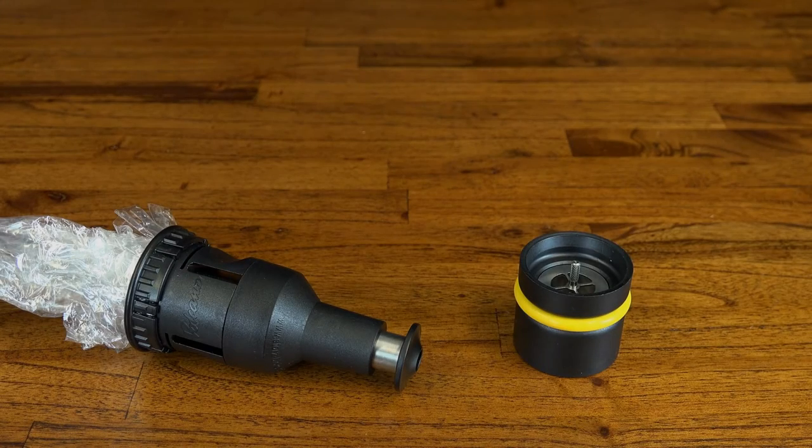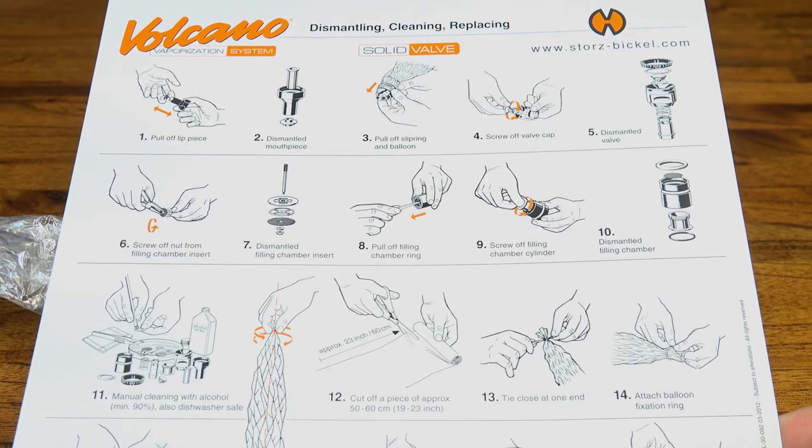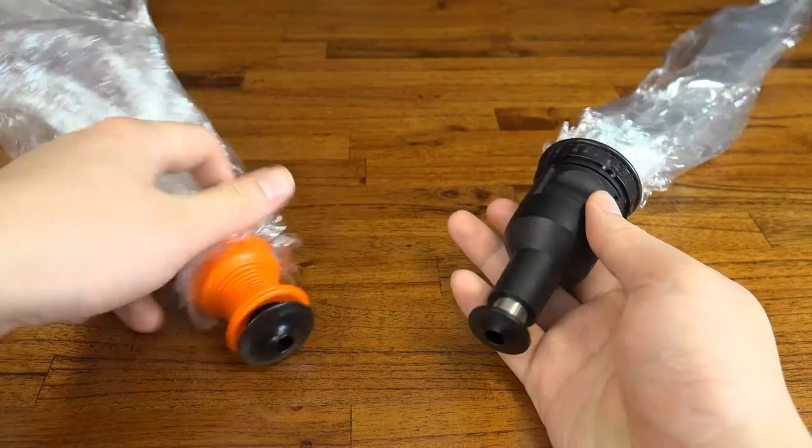Maintenance for the Solid Valve System is a lot more involved. The valve and the mouthpiece need to be taken apart and cleaned every so often, and the balloons can be a bit of a pain to attach. It does get a whole lot easier with practice, but if you're not careful you could end up with a vapour leak.